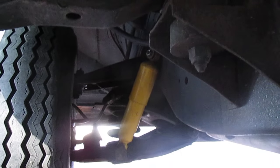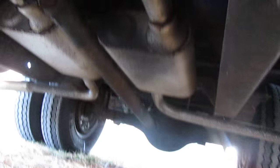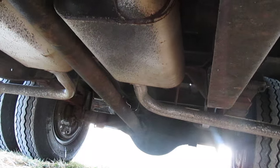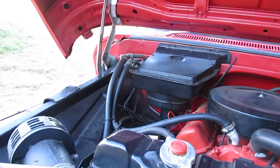New shock absorbers. Brand new Flowmaster dual exhaust. I went through this whole truck — I pretty much know these trucks inside and out. I greased the driveshaft, I greased the front end, I greased all the linkages on the clutch linkage — something a lot of people don't do, but I do it.